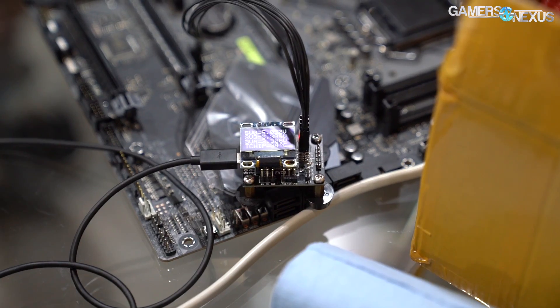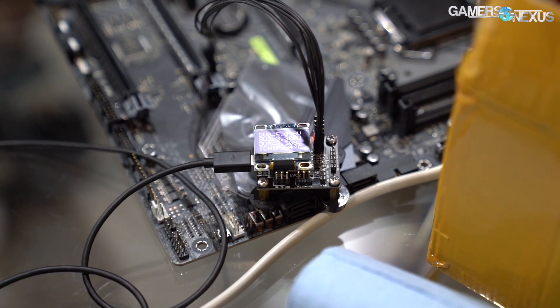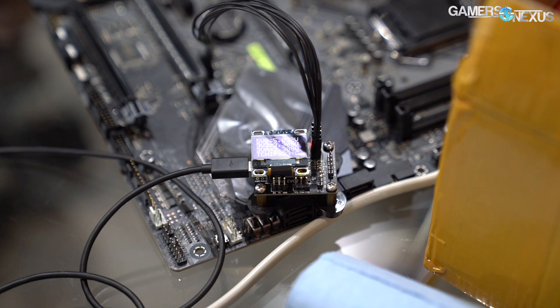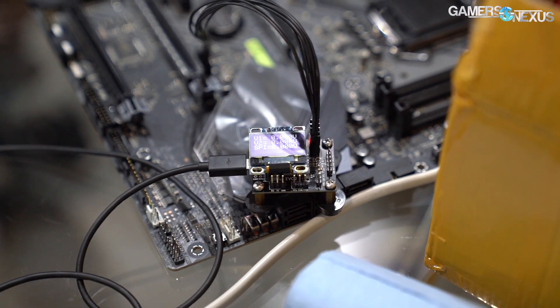This is the EVC2. It will be available on Elmore's website at elmorelabs.com — it's not up yet, but it should be up within the next month or so. He's not 100% final on the release date yet, but this is something we could have used a lot in the past.